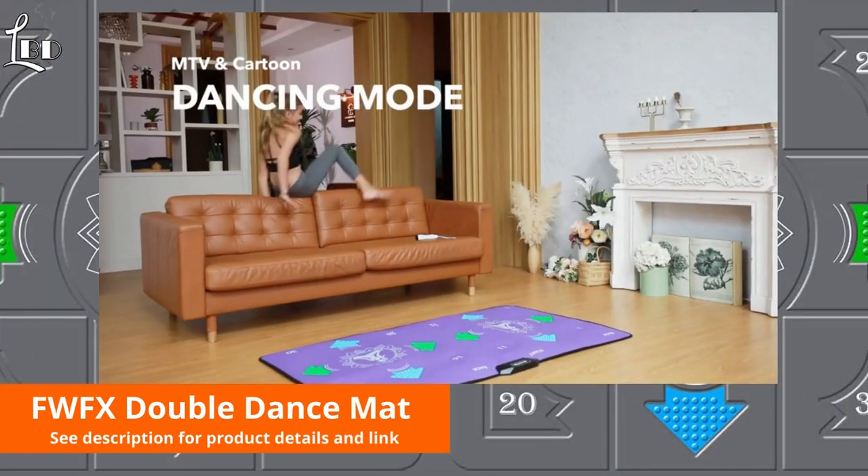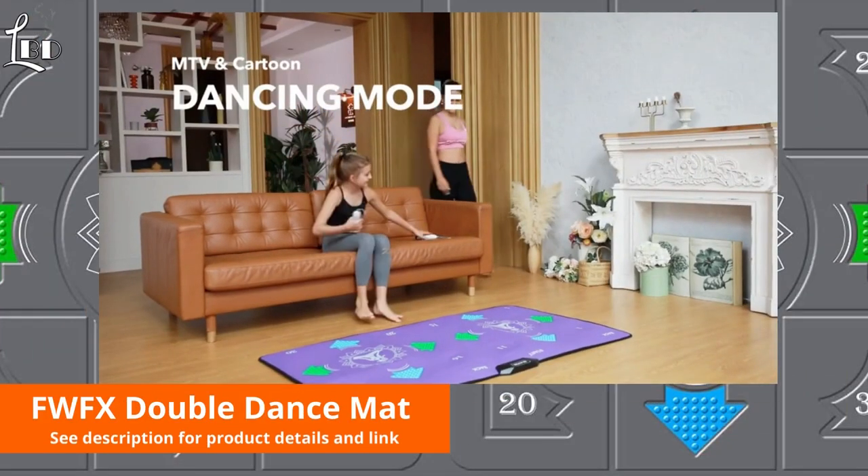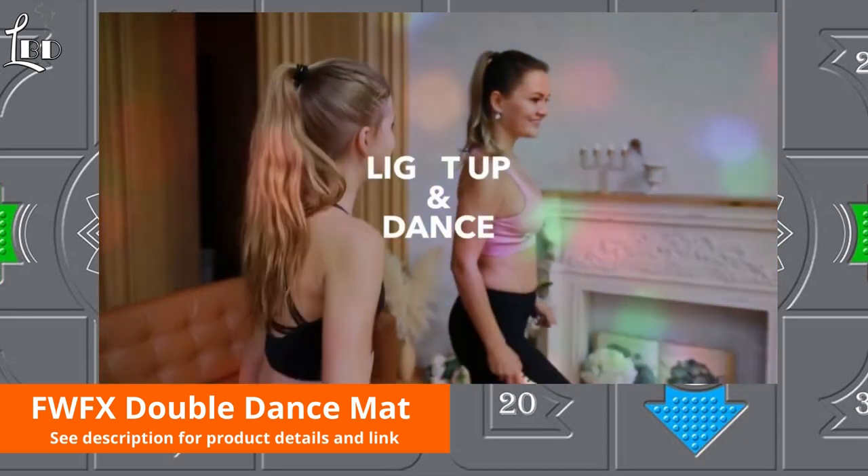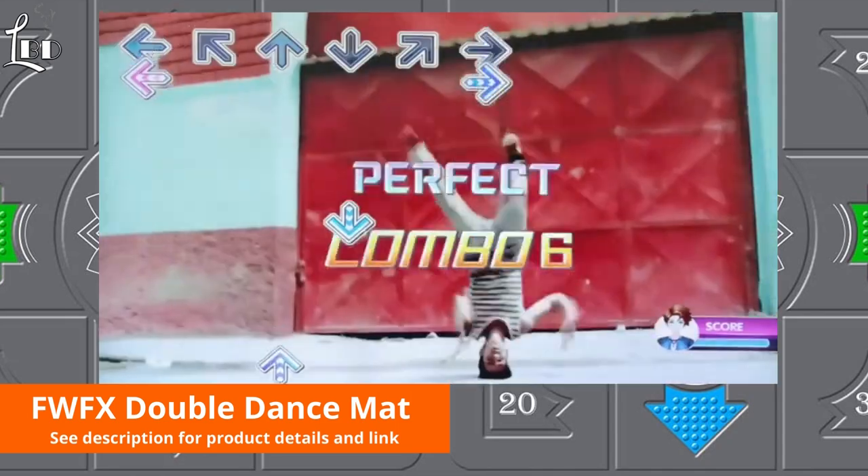The dance mat comes with 76 dance songs, 37 leisure sports games, 6 camera games, 3 running games, and 45 sets of yoga and aerobics exercise videos.